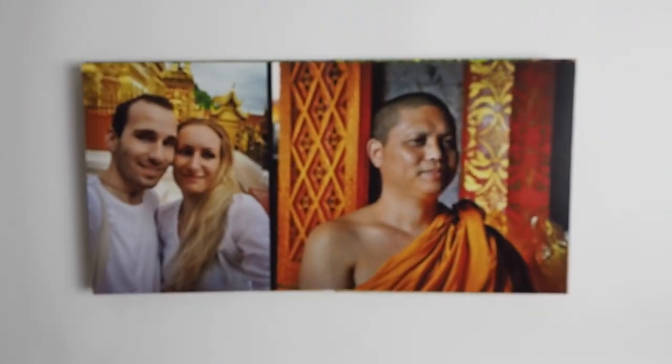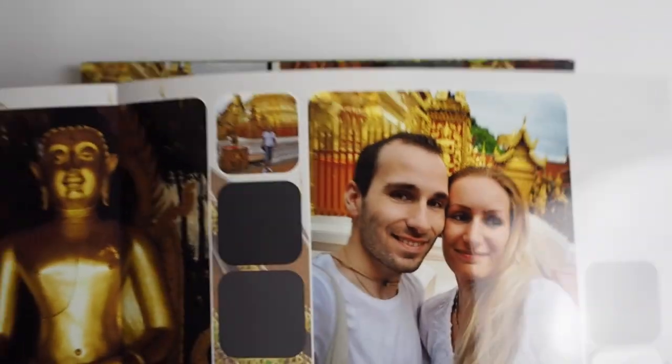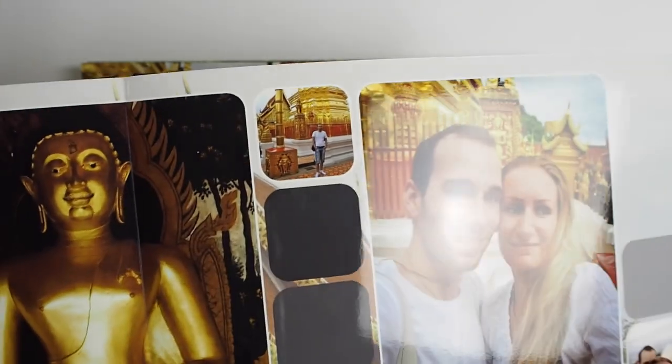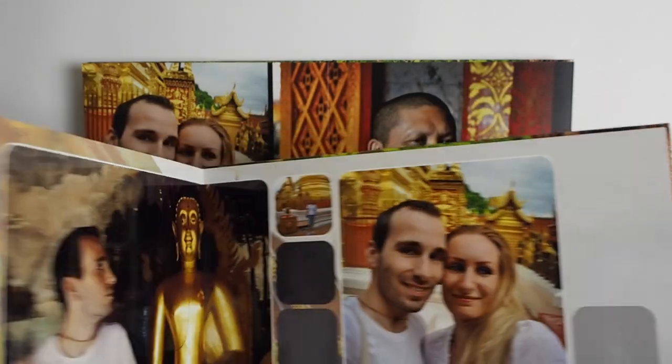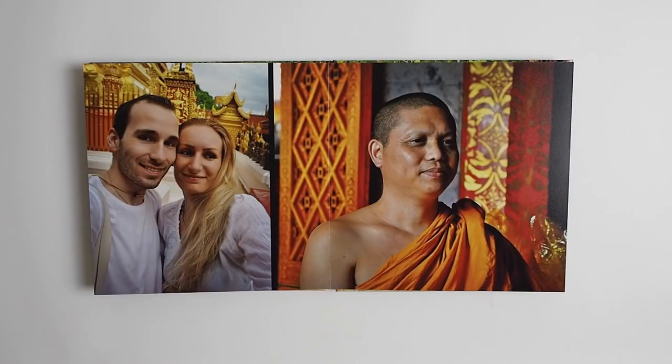The other option is the glossy paper. I haven't got a flush mount book in glossy, but I've got a glossy paper sample from the standard books to show you how it looks — it's not the same thickness, but it's the same kind of finish. The tones are a lot deeper and you get lovely contrast and dynamic range in the glossy paper. Some people prefer the matte, and the matte is just as beautiful, but it's not going to have the same intense vibrant colors as the glossy paper. Both are great options.